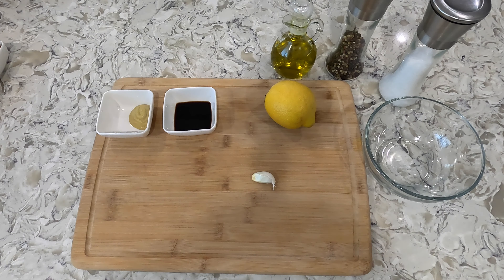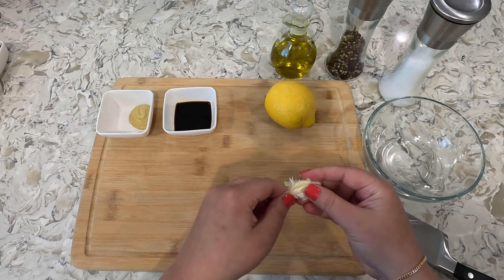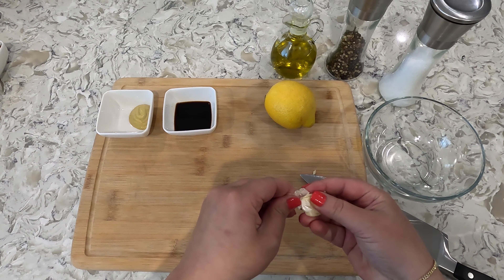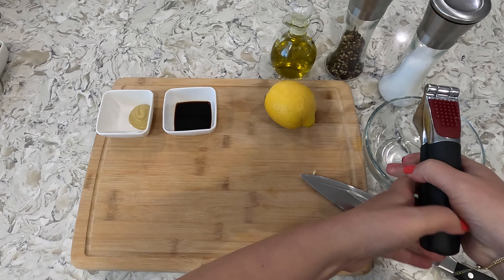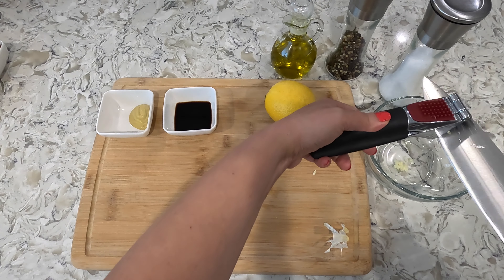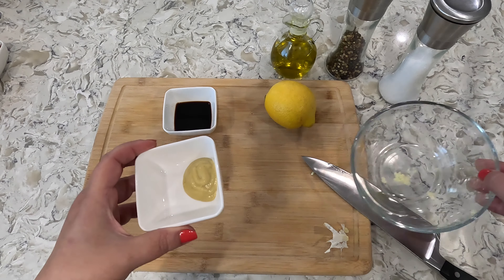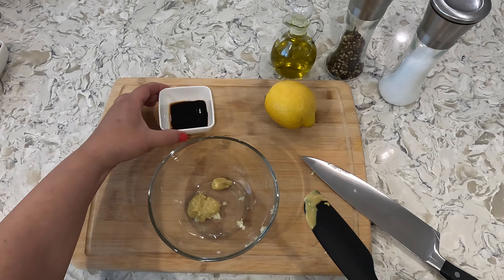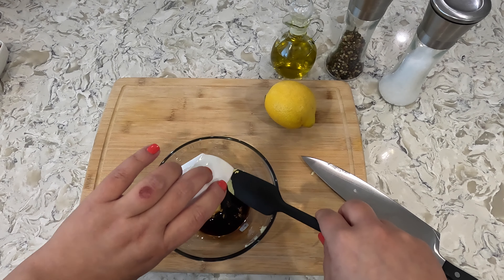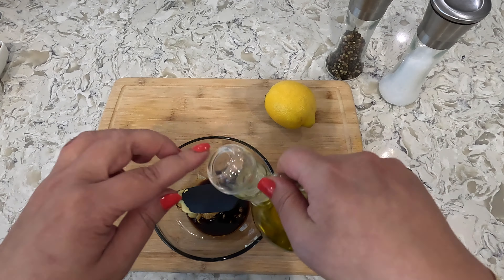Let's first start with the vinaigrette. Let's get our garlic into our bowl — but first we want to mince it. Next we can add our Dijon mustard, then our balsamic — 3 tablespoons of balsamic vinegar — and about 2 tablespoons of olive oil.